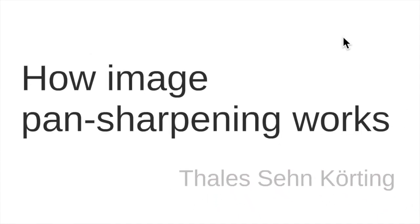Hello, my name is Thales Senkorting and in this video I will explain how image pan sharpening works. It's important to notice that this is a remote sensing procedure which is also called merging, image merging, or image fusion.